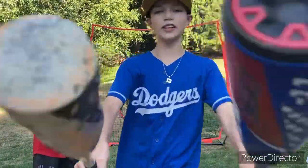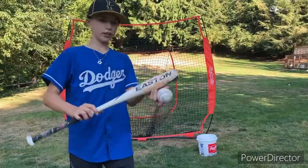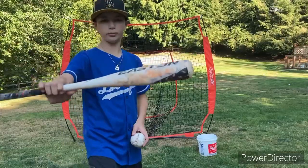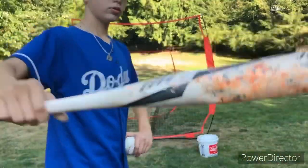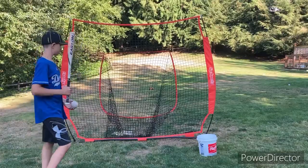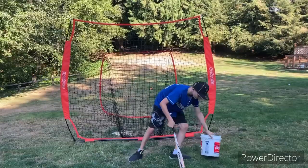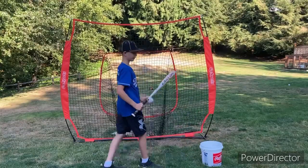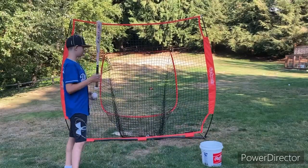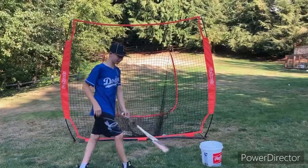First we're gonna do the $10 bat — $10 Easton. It's already used, there's so many dents. We're gonna be hitting a bucket and rating this after. It has no sound to it... actually it sounds really good. Dude, I just jinxed myself.